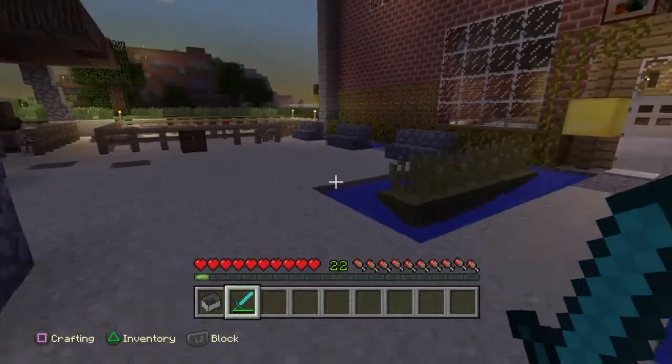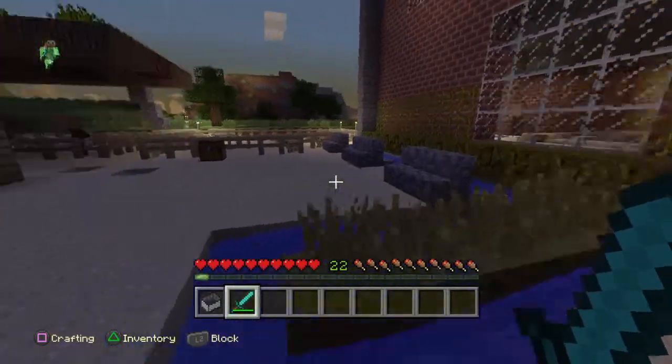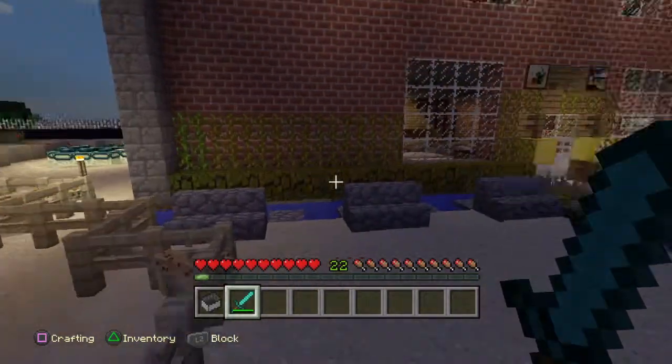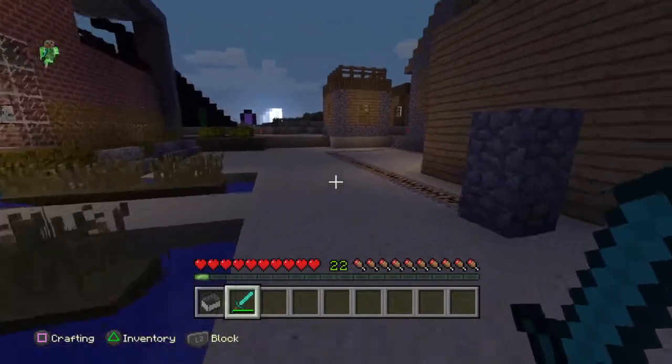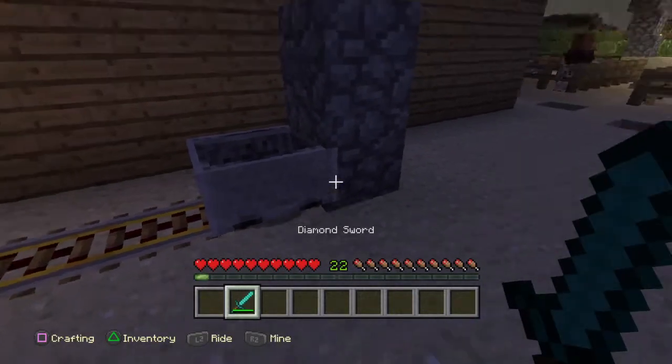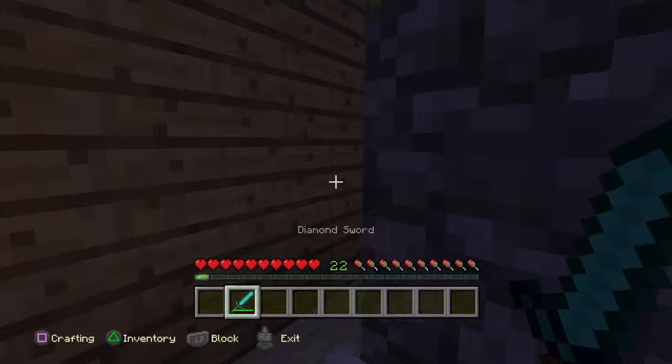Hello guys! We're in another Minecraft video and I'm going to show you my ice skating rink. It's very simple to make, very fun to make, and yeah, I'm just going to show you it.